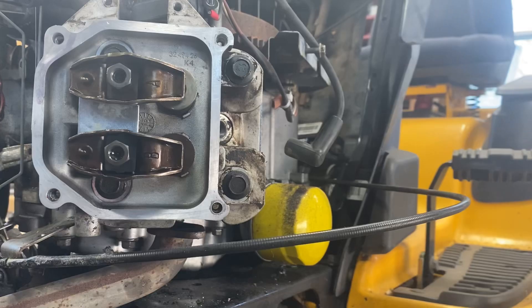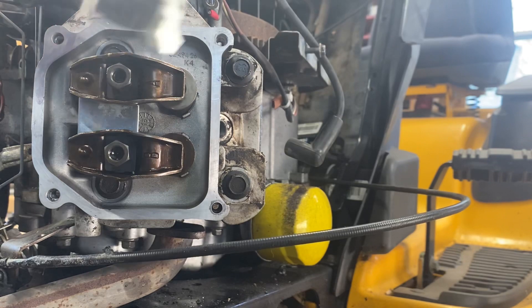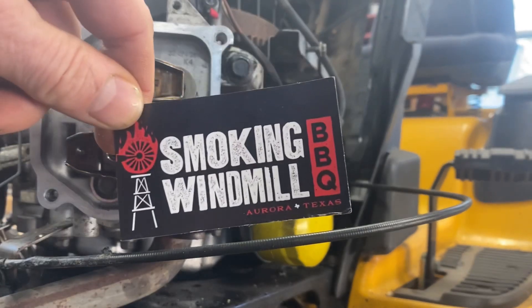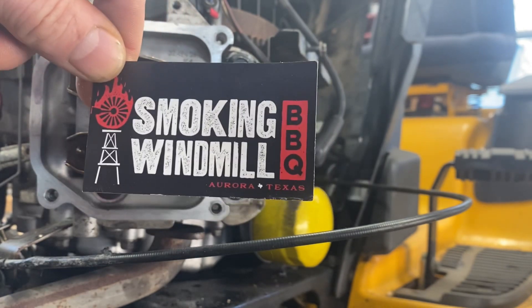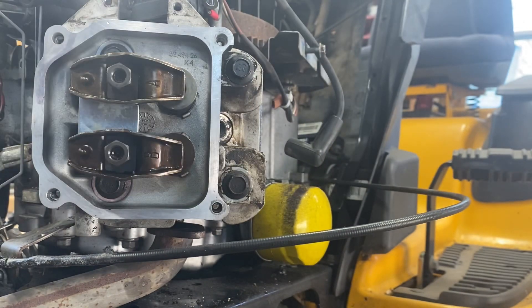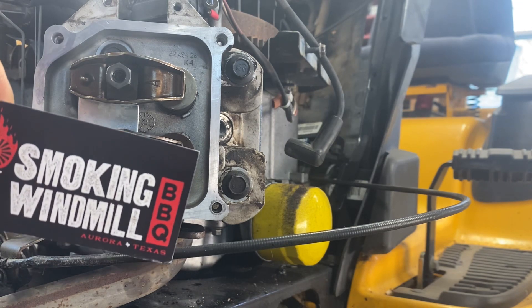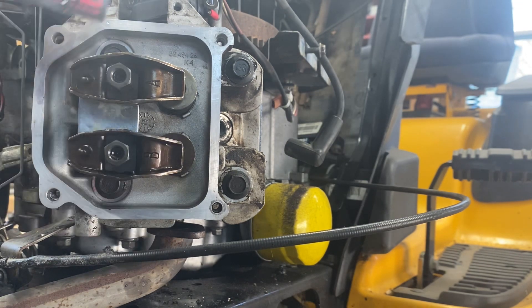Now for all my redneck buddies who don't have a feeler gauge — maybe you live out in the woods and can't get Amazon delivered — there is another method an old fella taught me years ago to check valve lashes and valve clearances. You can use a business card. This is my shameful promotion for Smoking Windmill Barbecue — I'm really hoping Sean and Dennis give me some free barbecue out of this. But that's besides the point. This Smoking Windmill Barbecue card comes in at about .007, which is really within range.